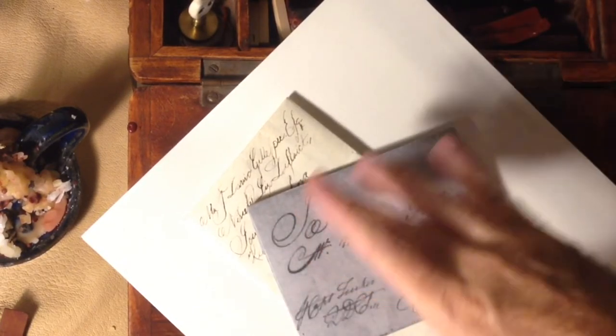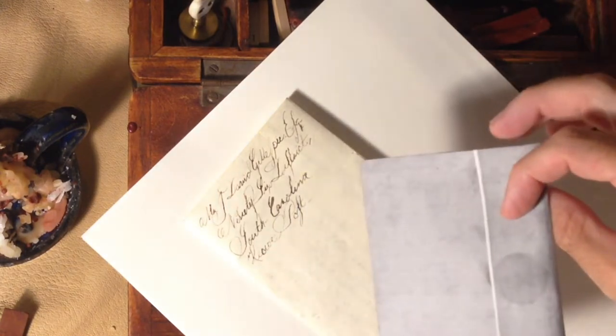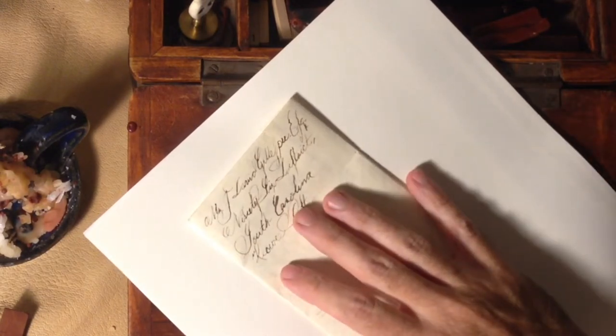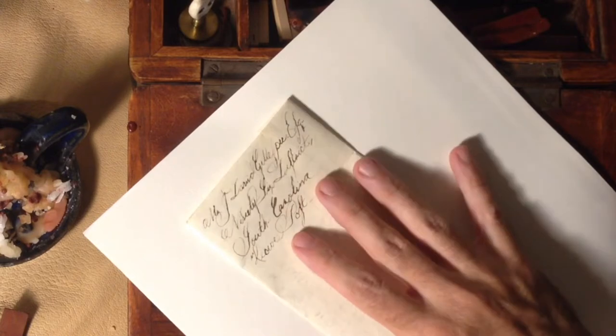I'm a big fan of Henry Lawrence of South Carolina from the 1760s. I think he has beautiful flourishes and his letters are a great source of interest for me personally. To start with, remember you're trying to accomplish many things at one time. It's easiest to achieve large goals in small steps.